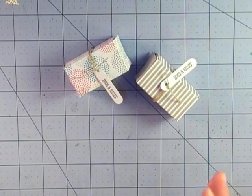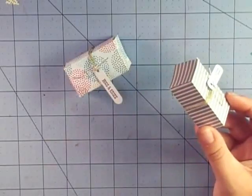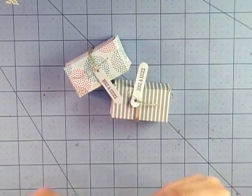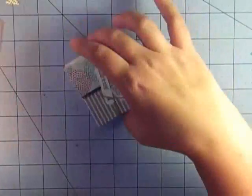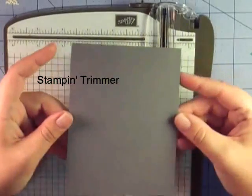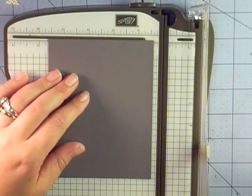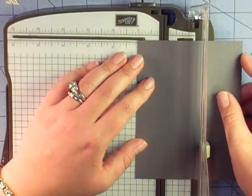I'm going to make the third one on camera. You could actually make this in DSP — it's pretty thin, but they're going to rip it open to get the candy anyway. The cardstock is definitely going to be stronger though. I'm using basic gray today because it's easier to see on camera — showing score marks on patterned paper is really difficult. I'm bringing in my scoring tool and my trimmer. This piece measures four and a quarter by five and a half — basically a sheet of eight and a half by eleven cut in half both ways.